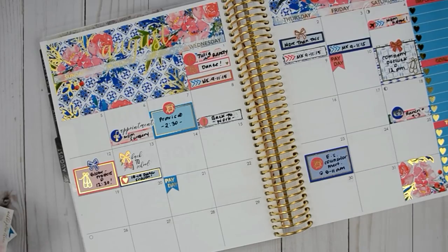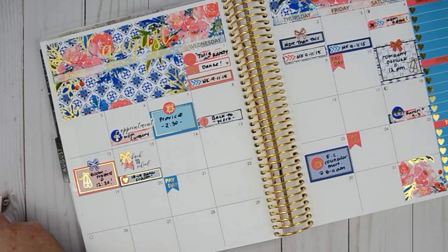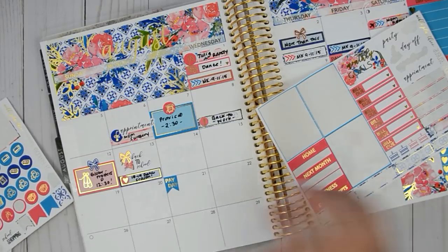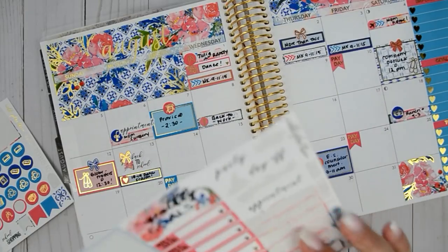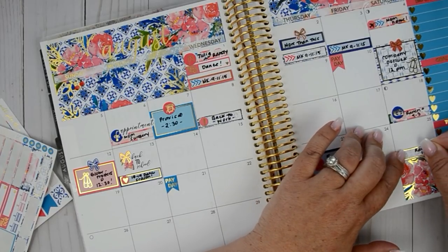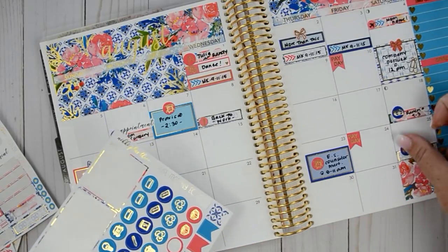On the 24th we have another payday — let's use another payday sticker. On the 25th Danny is also working a little bit at the ranch; he picked up some time for people who needed the time off. There's a very good chance he gets called out — he's been called out so much this summer, which is a bummer because we were looking forward to having a little extra cash stashed from working over the summer, but you know, it's all right.